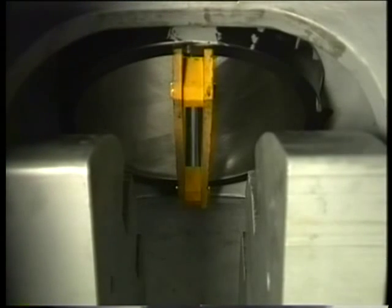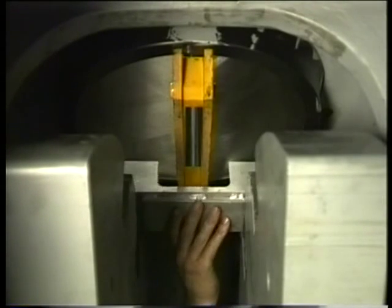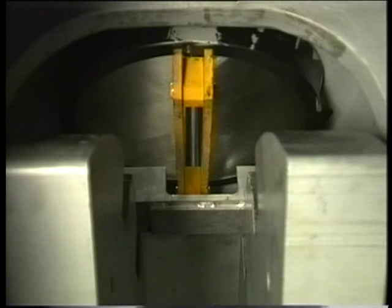To detach the cylinder liner from the joint faces, loosen it with two jacks. Turn the crank of the relevant cylinder to the bottom position so that the counterweights are located straight under the cylinder liner.